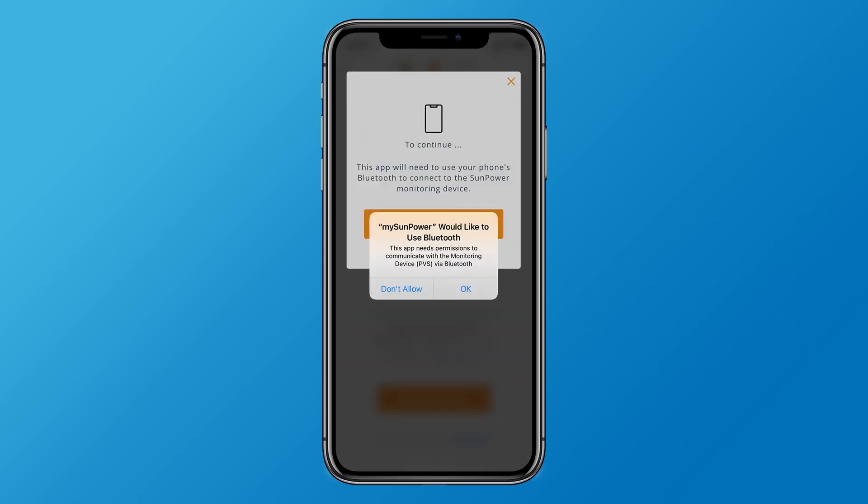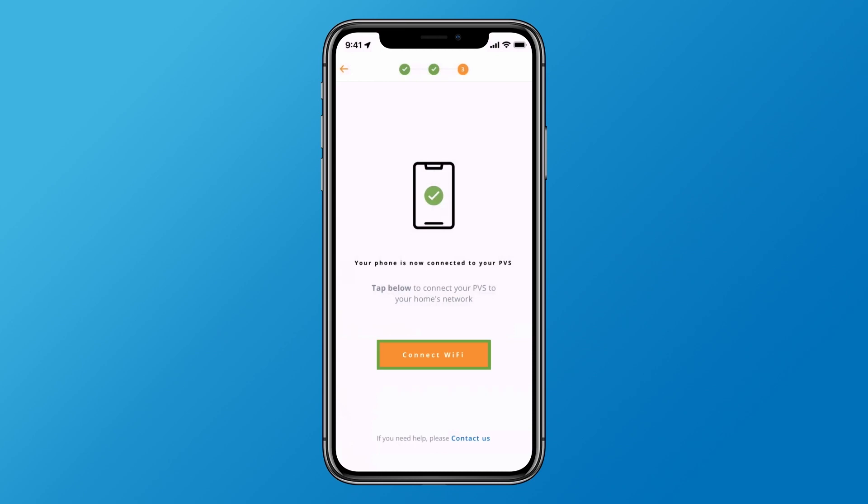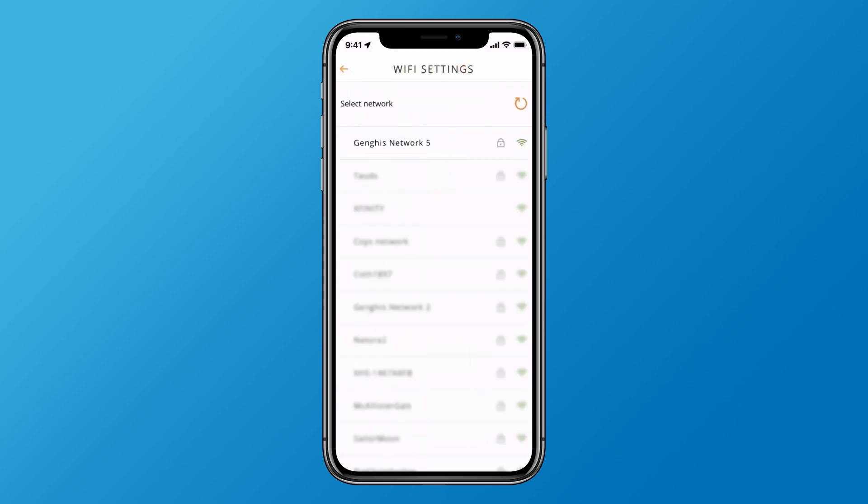If prompted, allow MySunPower to access Bluetooth. When the PVS is detected, tap the Connect button. Once the confirmation screen appears, tap the Connect Wi-Fi button to connect your home Wi-Fi with the PVS.